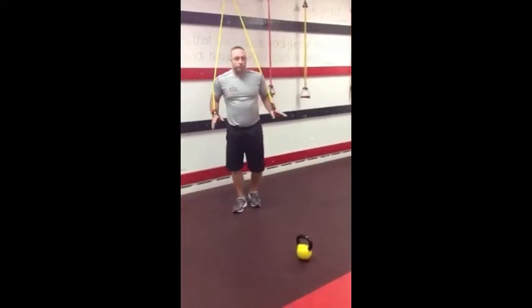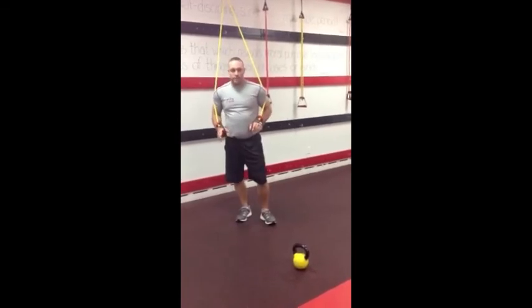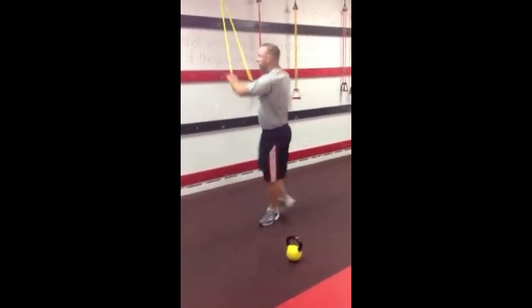Let's put all three together so you can see all of them at once. Choose the one that best fits your fitness level and your comfortability.